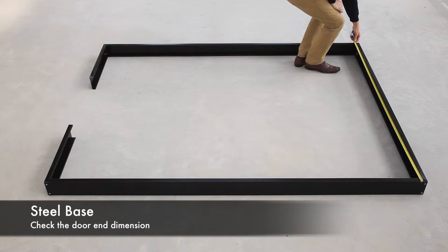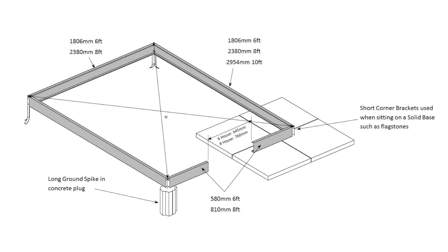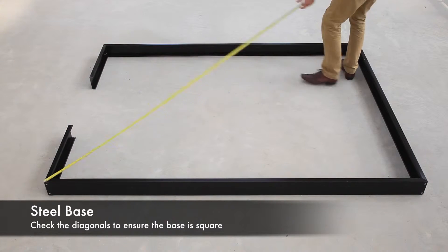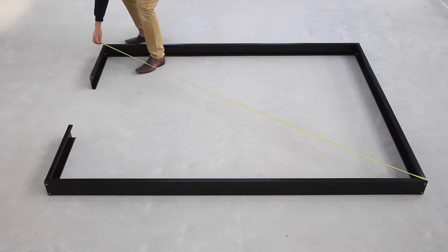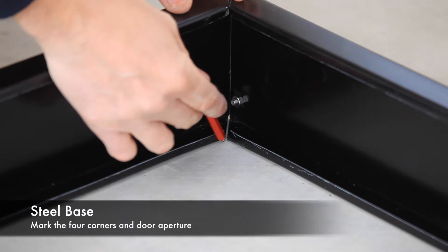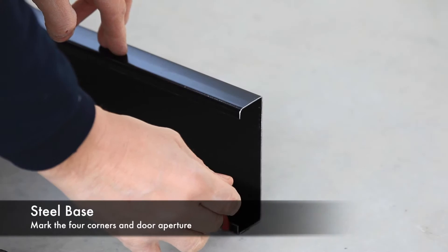Position your base in its preferred location. Check the door end dimension against the instructions. Ensure the base is square by checking the diagonal dimensions, which should be equal. The base must be perfectly level.